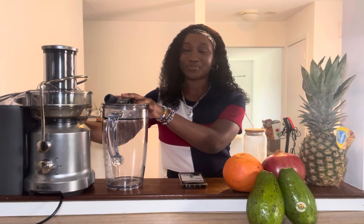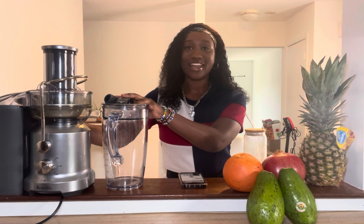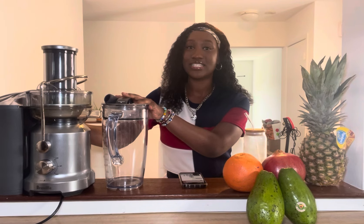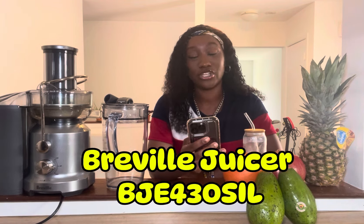So in today's video I'm going to be reviewing this Breville Juicer. This is my very first juicer and like everything, it has its pros and cons, so let's get straight into the video. The exact juicer we're gonna be reviewing today is the Breville Juice Fountain Cold BJE430SIL — I'm assuming that stands for Breville Juice E430 Silver.